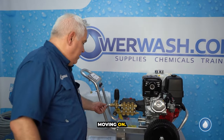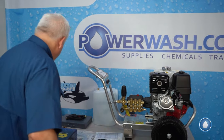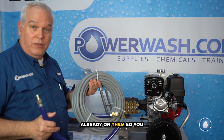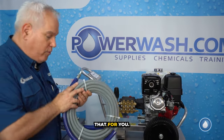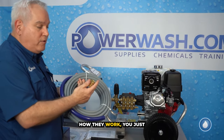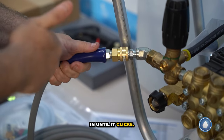This is the outlet for the pressure side of your pump for your hose. Your hoses will come with your quick connects already on them, so you don't have to build anything and worry about leaks — we've done that for you. All you have to do is use the quick connect: pull on it, slide it in until it clicks.